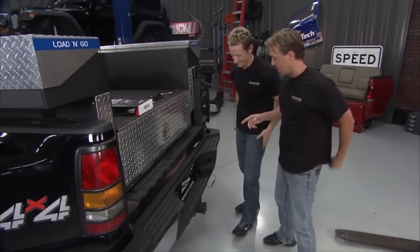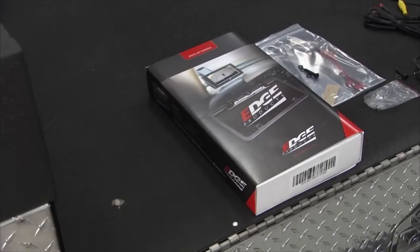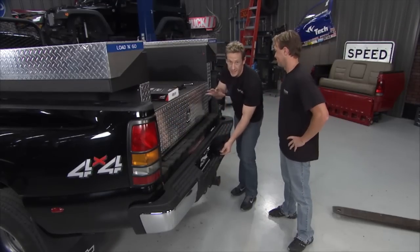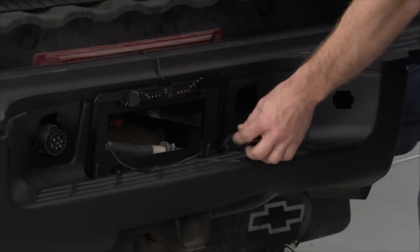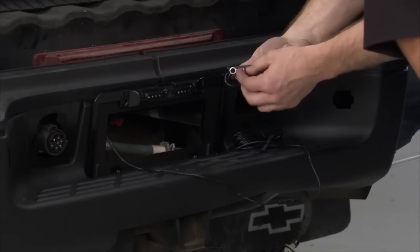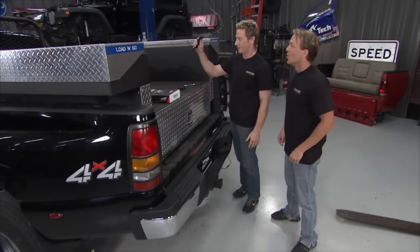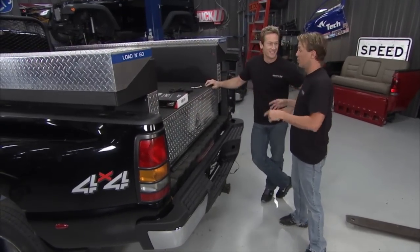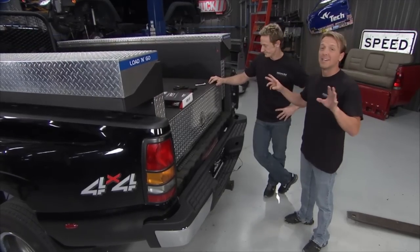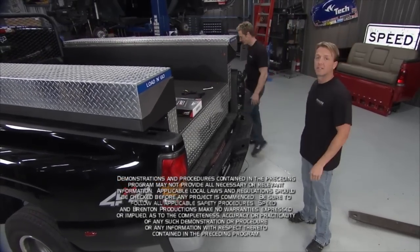Finally, the last job of the day — the backup camera, another neat product from Edge Products. Hopefully it'll help him become a safer driver. It's a nice easy add-on: one connection runs right up to the Edge CTS, and the harness has a plug-in for the relay and one to the chassis ground. That is it — we are done with this work truck. We've done a lot of work, hopefully he'll be thrilled with it, and hopefully he can avoid any more incidents with jumping trees. That wraps it up — we'll see you next time right here on Truck U.